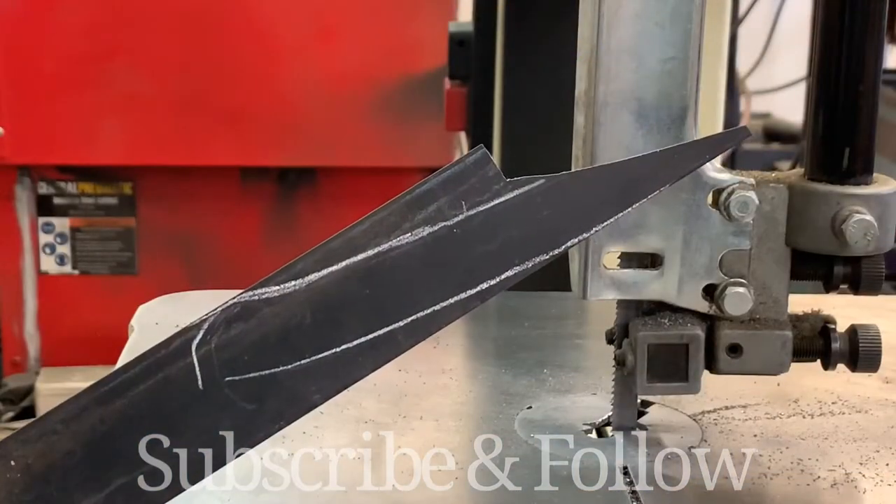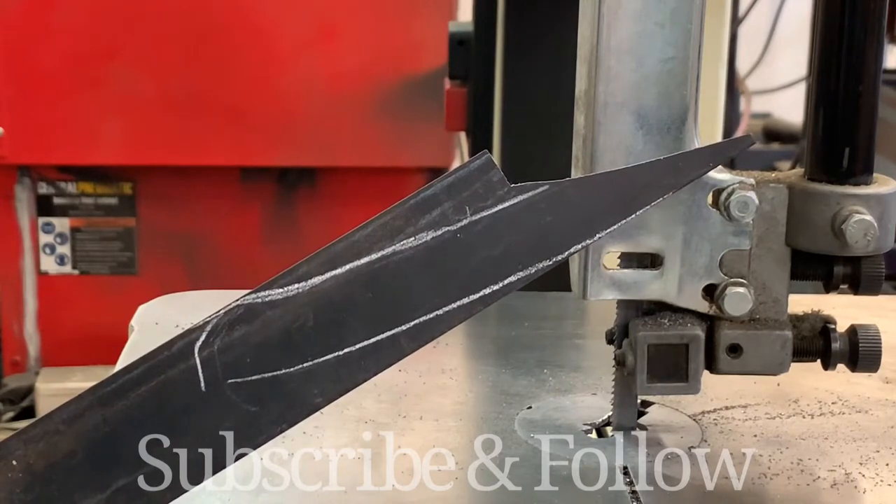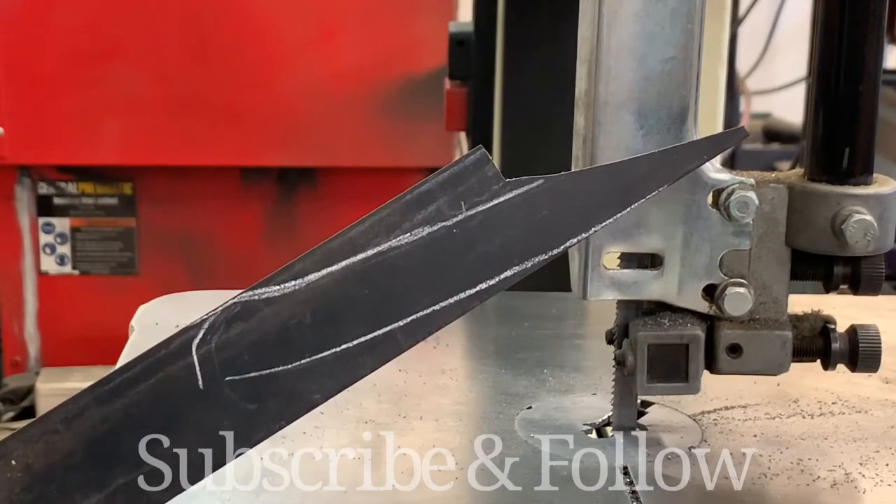I have roughly traced out the knife pattern with some soapstone so that I know where to cut and I won't cut into any of the knife steel that I'd be using.